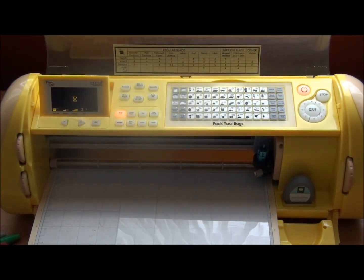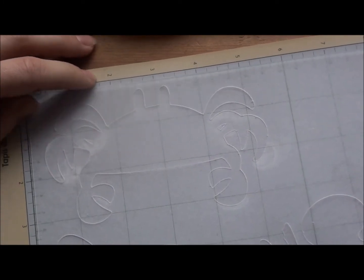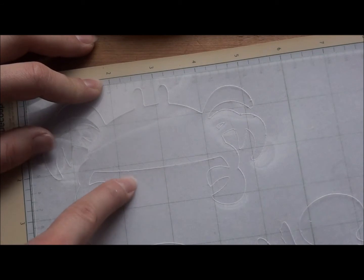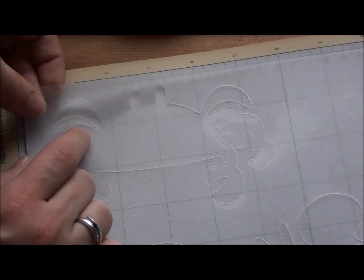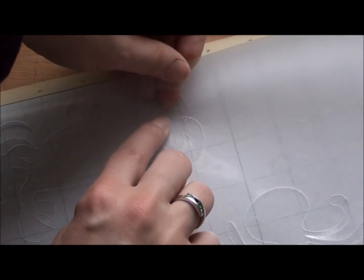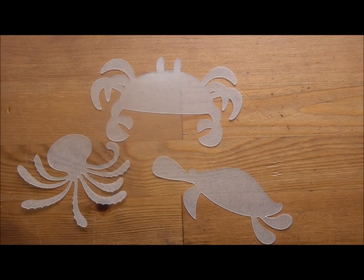I'm going to push my image on the keypad, get a little preview, and then push cut. I went ahead and cut out some more images — a turtle and an octopus. Now I'll show you how to get the Shrinky Dinks image out of the material. It is very brittle and will crack or rip, so be very careful. Multi-cut three works great; multi-cut four makes it even easier to pop out. Just take your finger along the edge and lightly lift up.